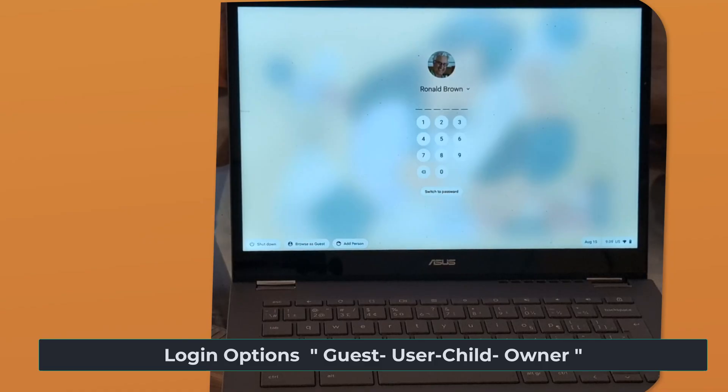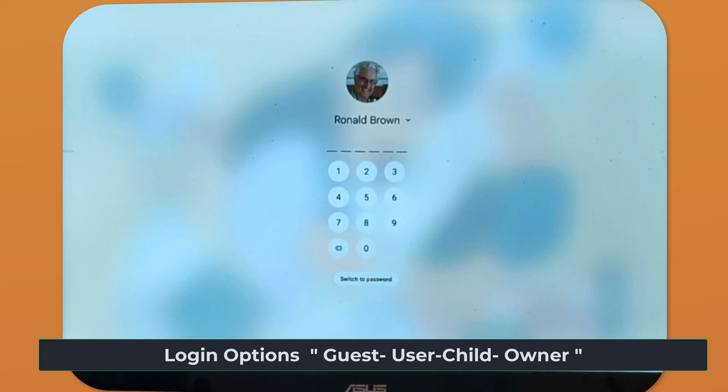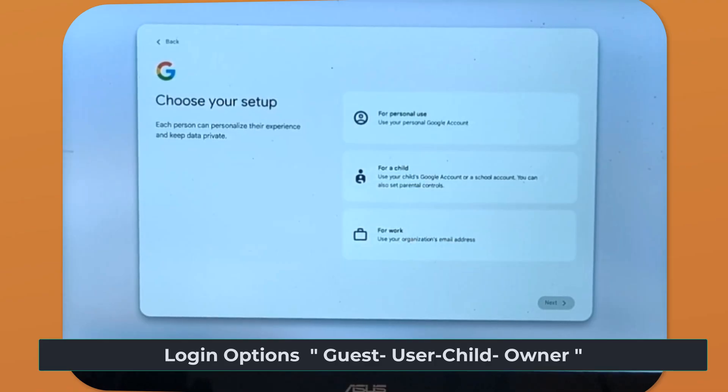This is my Asus Chromebook Plus, and this is the screen where you can add users to your Chromebook. If we come down to the bottom, you'll see three options: shut down, browse as a guest, or add as a person. Let's click add as a person. This brings up three options: personal use, an option for a child, or an option for work. Personal use is for everyday use — your own Gmail, YouTube, Google Drive, etc. You have full access to all Google services and can install your own apps and extensions.